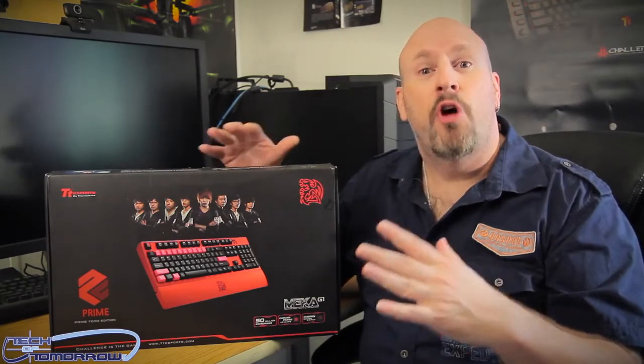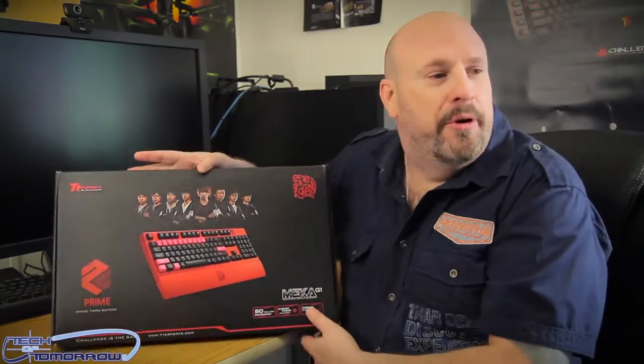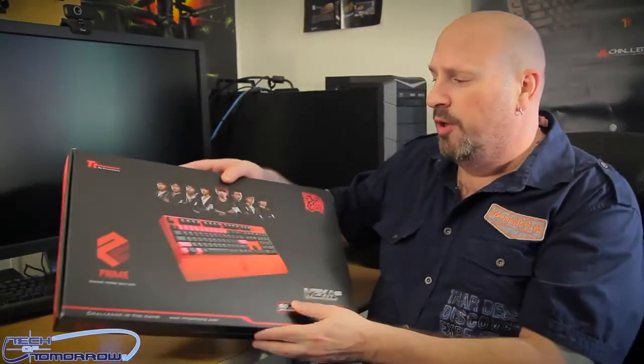One thing about this keyboard is it's only available on Newegg. Nowhere else in the world can you get this thing, unless you get it on some Black Market side — like, 'yo Benny, you got a keyboard?' 'Yeah, I got a keyboard for you right here, Black Market style.' Beyond that, you're getting it at Newegg.